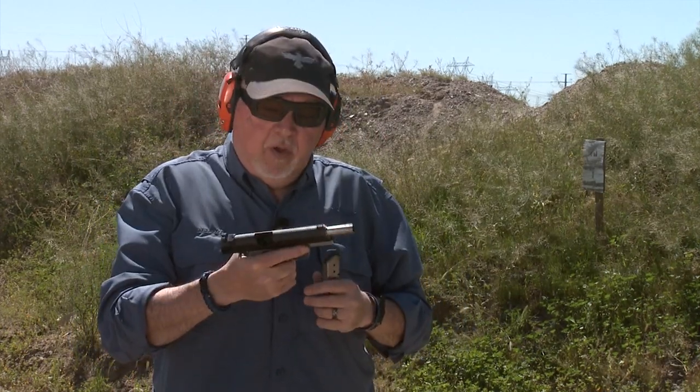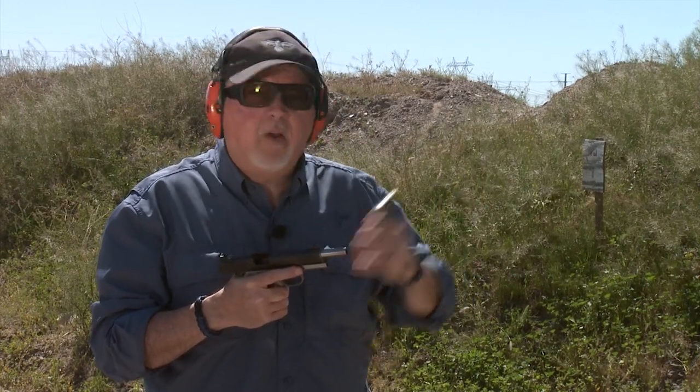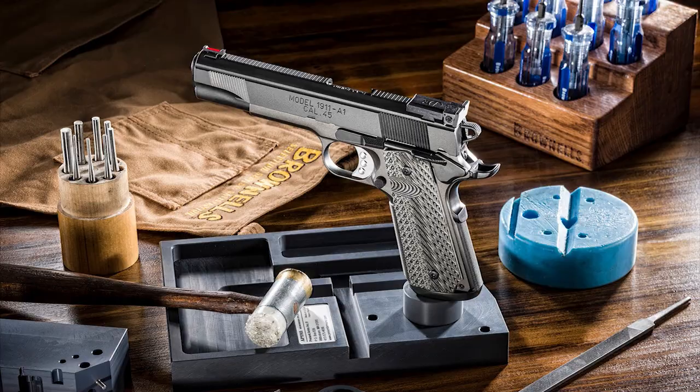So now, stay tuned for more. We're going to go ahead and keep shooting this pistol, have some more range fun with it, and we have some more ammo in that box — I'm going to finish that box. Thanks for watching, stay tuned for more. Be safe and have fun at the range. Thank you for watching Gunstock Reviews.